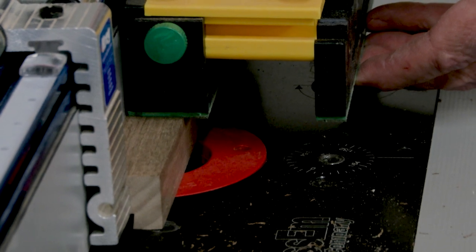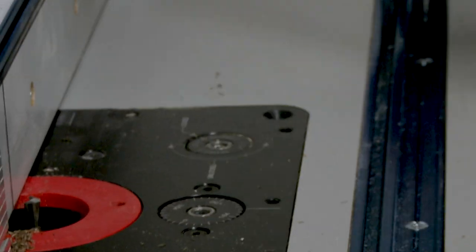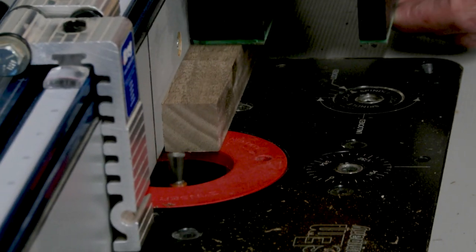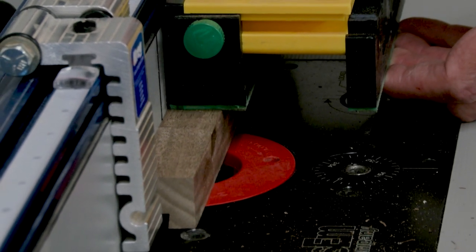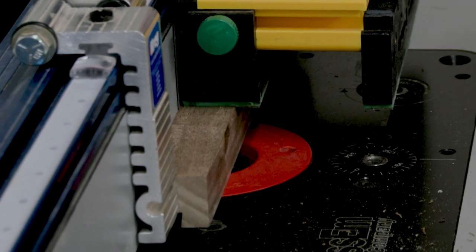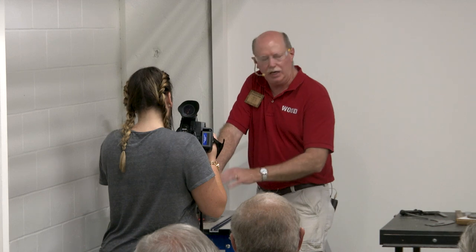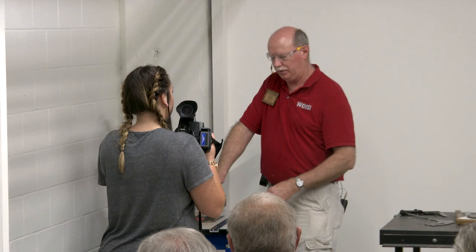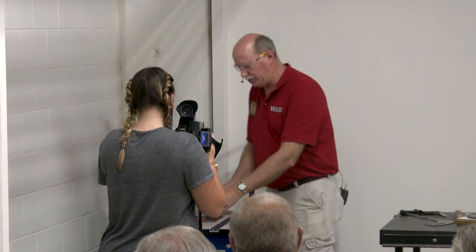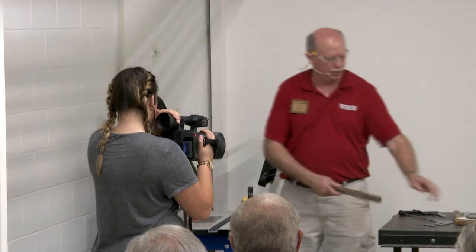When that bit first grabs, it wants to pull a little bit, so keep a firm grip on your piece — push down and against the fence. You don't want that to get away from you. I love this gripper push block; that's a fantastic tool. So now I have two slots cut here, and I'm going to do my other piece.